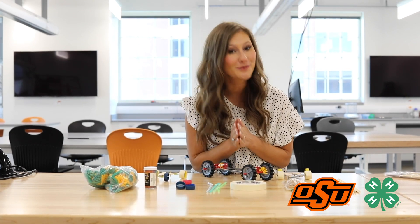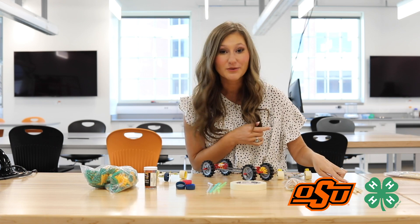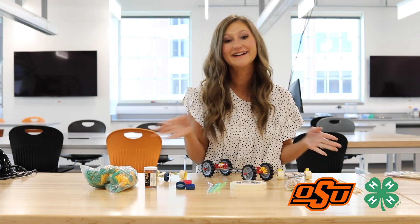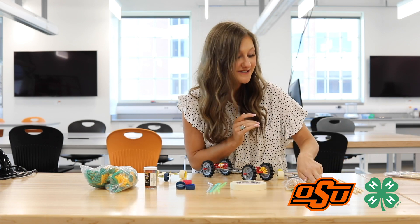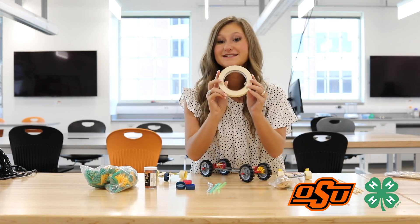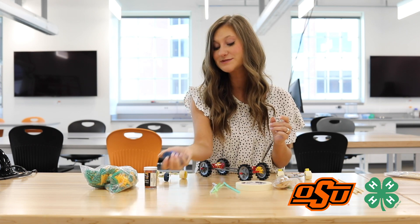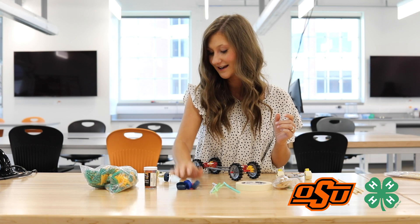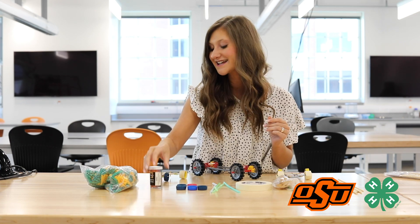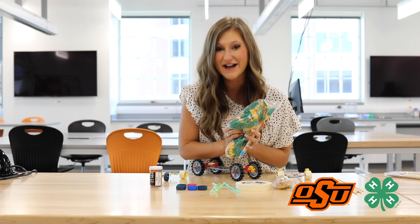Some materials you may use to build your very own rover are cooking skewers — they can be found in the kitchen aisle at a Walmart — some popsicle sticks of various sizes, rubber bands, duct tape, straws, various bottle caps, toothpicks, and if you have them, Kinex or Legos.